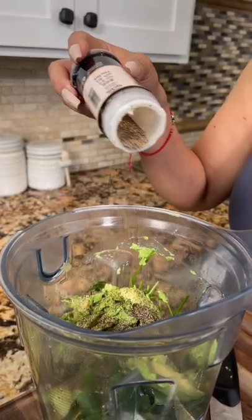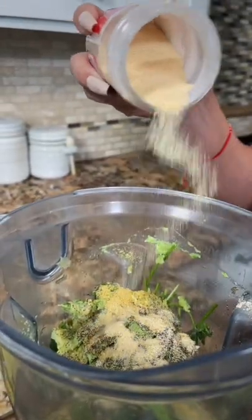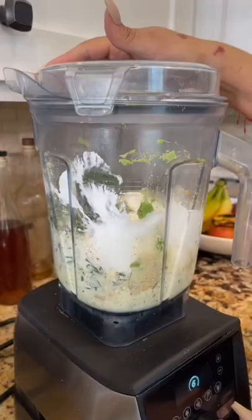Two tablespoons of black pepper, two of chicken bouillon, and two of garlic powder, one cup of sour cream, and a whole lemon. Blend.